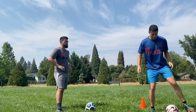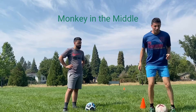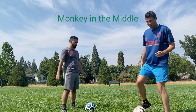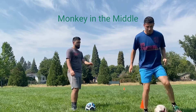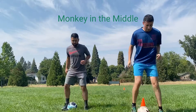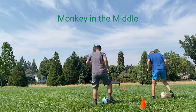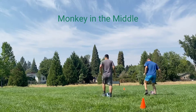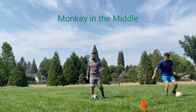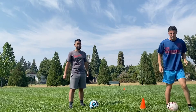Next we're just going to hit the ball back and forth for 30 seconds. After 30 seconds, I want you to go to the cone and back going forward. So 30 seconds first just in place. Remember, you're hitting the ball with every step.